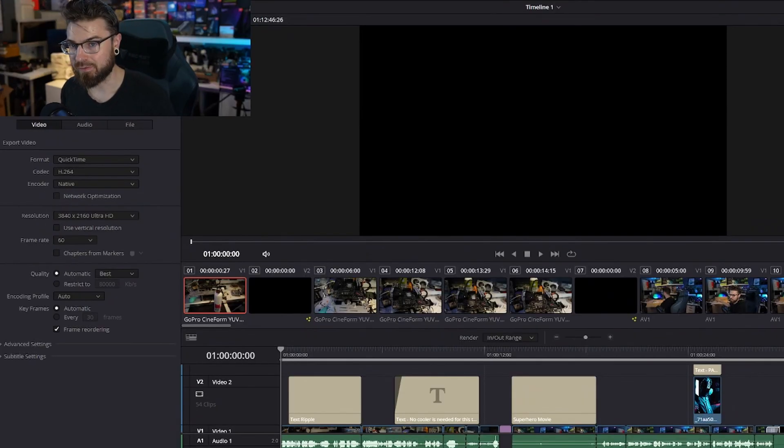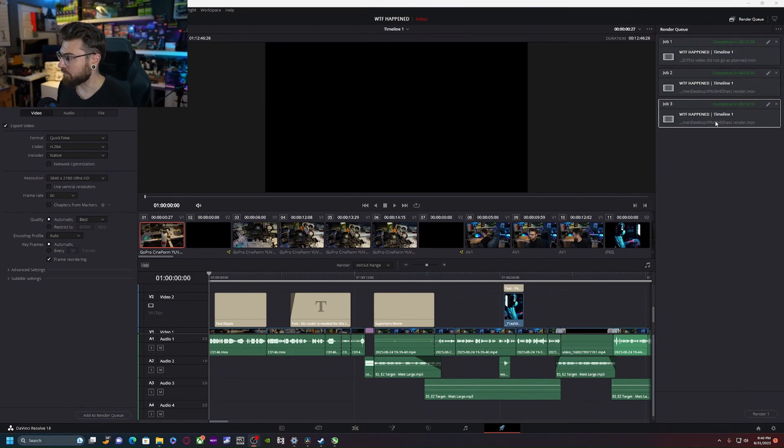This is only a 13-minute video. For longer files like wedding videos that could be an hour or two hours, the scaling will be significant. If something takes one hour on the 4090, it might take one hour and 50 minutes on the Arc A750. You do lose some time, but there is a trade-off with that 8 gigabytes of VRAM.